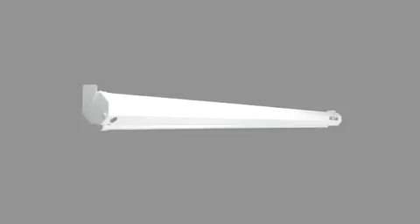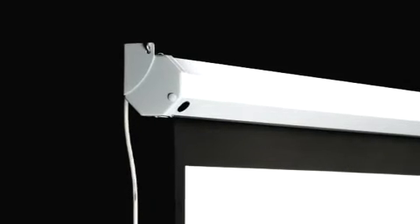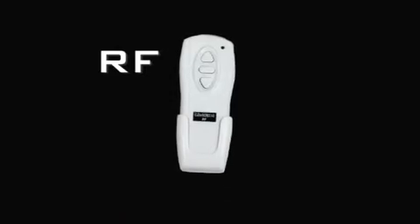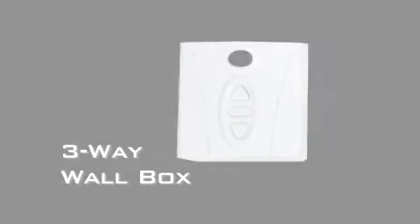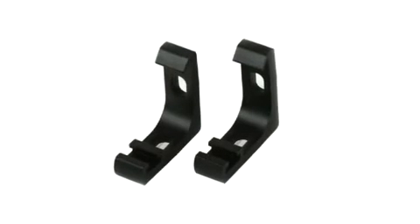What comes standard with our product may cost up to $500 from other manufacturers. Optional features are available to maximize your projection experience, such as an RF remote, 3-way wall box, wireless 12-volt projector trigger, and 6 to 18-inch installation brackets.